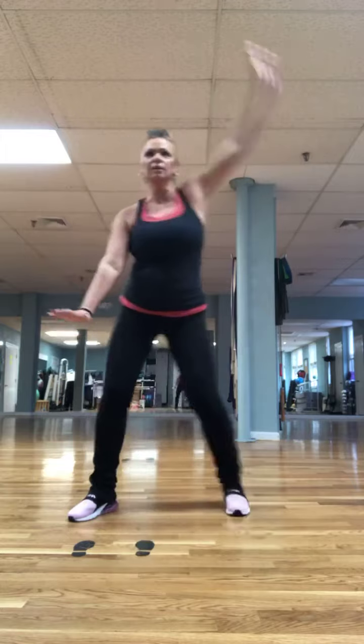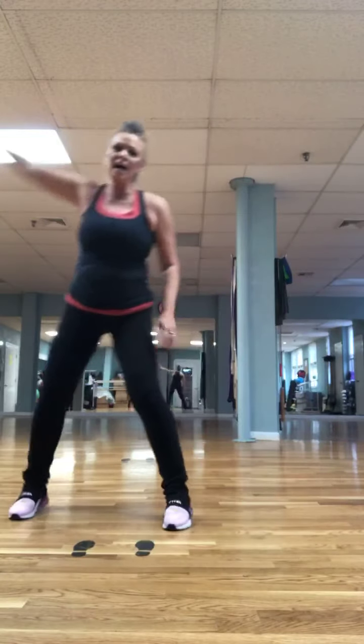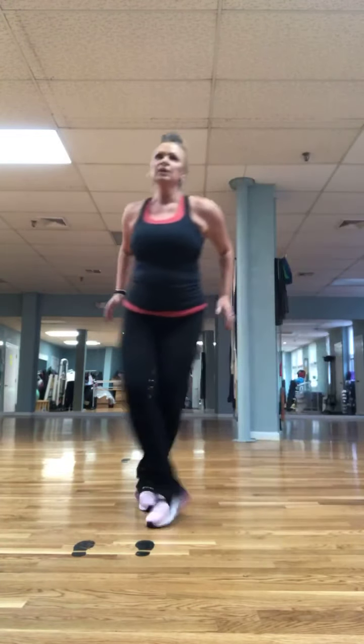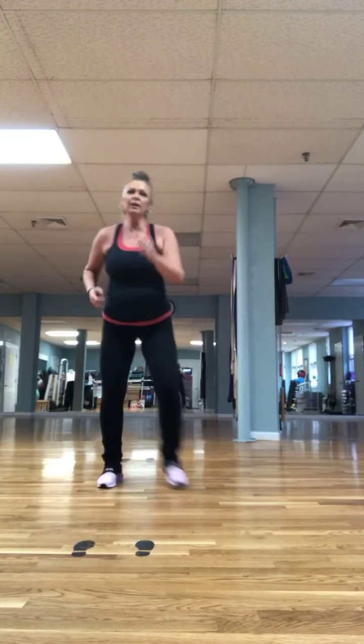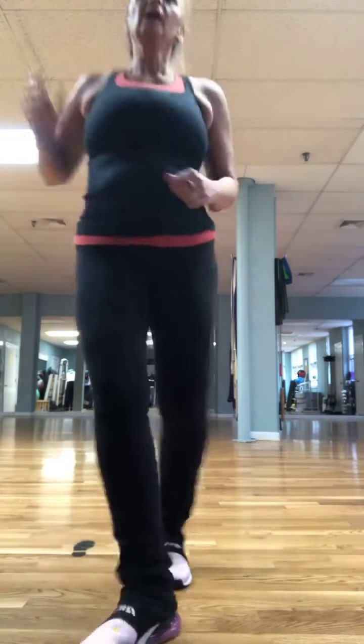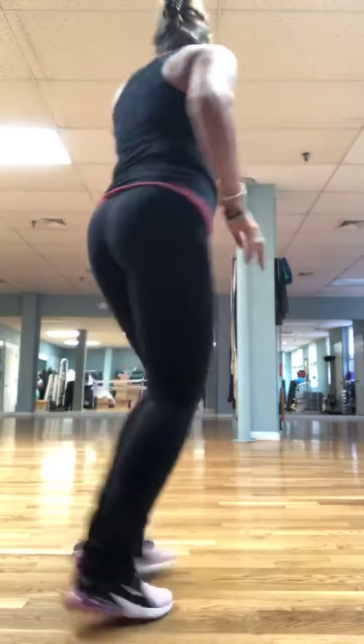Again — four, three, two steps. Full circle. Again. Grapevine. Two more. Walk it up and mambo. I'm going to pivot. Walk back. Tap out. Walk it up, mambo. Now you can pivot as well. Walk back, same leg, tap out.